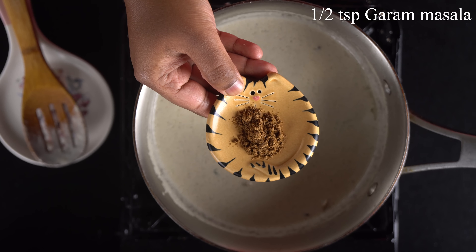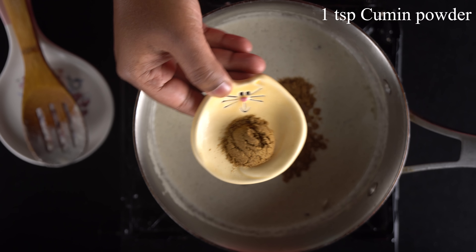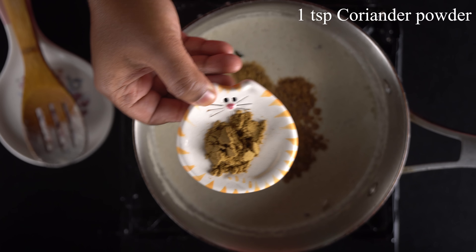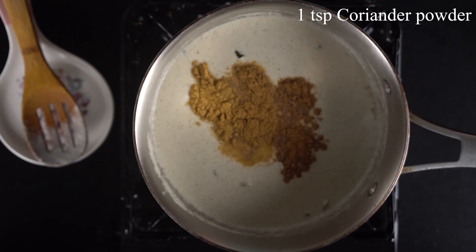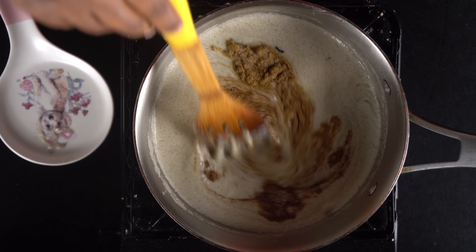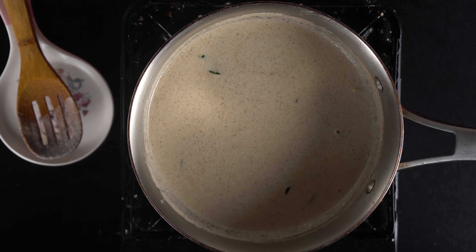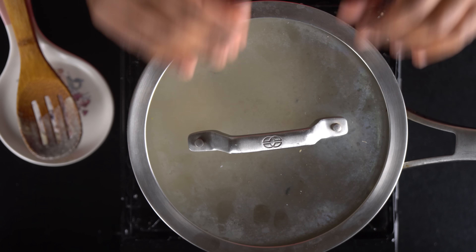Add 1 teaspoon of salt. We will mix everything together and put it in the middle of the pan.